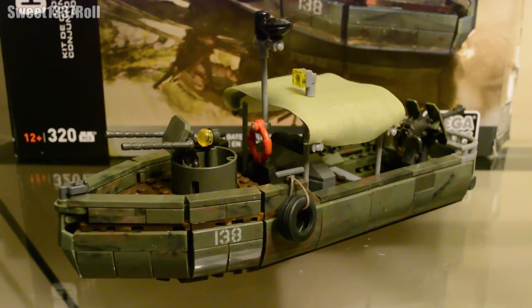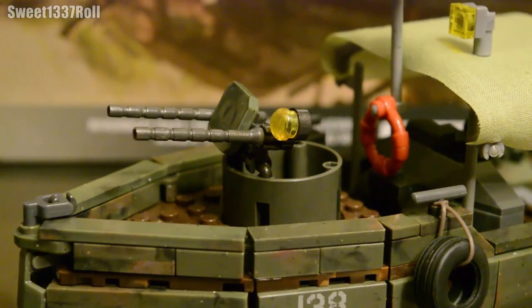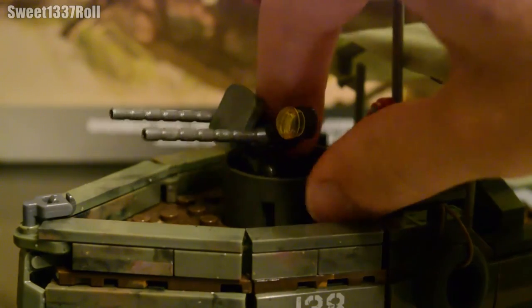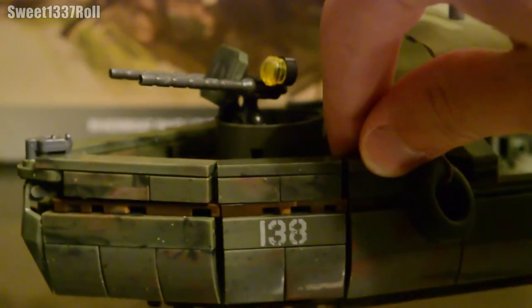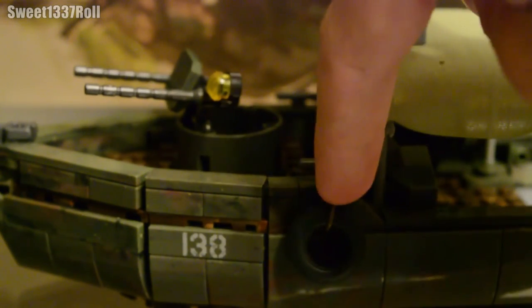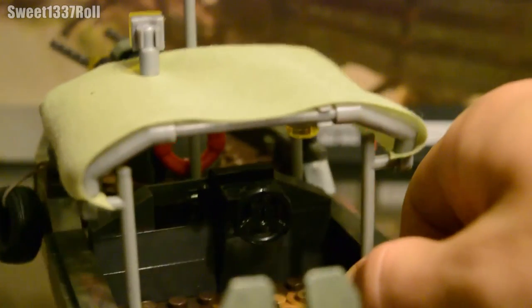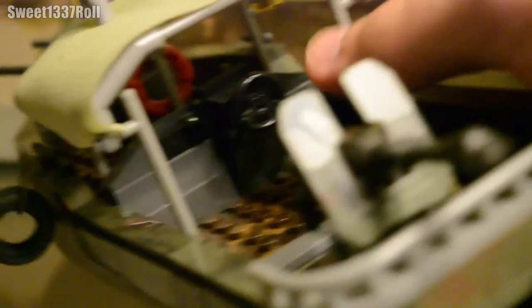This set is from the Black Ops 1 mission Crash Site, but I only buy these sets because they're authentic recreations of iconic military vehicles. Starting from the bow of the boat, we have a rotating turret with two Browning .50 calibers with a bit of shielding and a searchlight. We also have the boat's serial number 138, and a tire with a bit of rubber string around it for docking. Moving alongside the boat, you can see the controls right underneath the canvas roof as well as a little light.